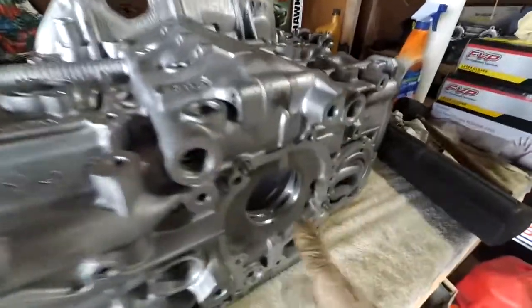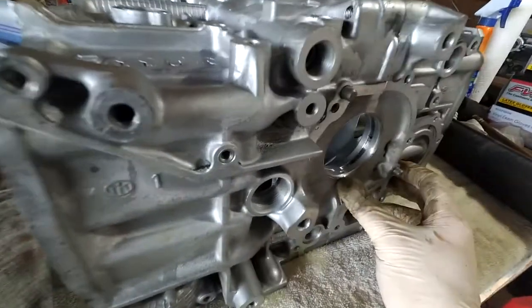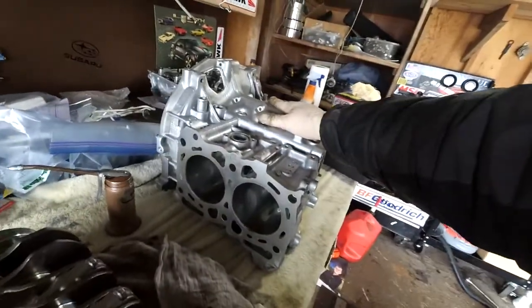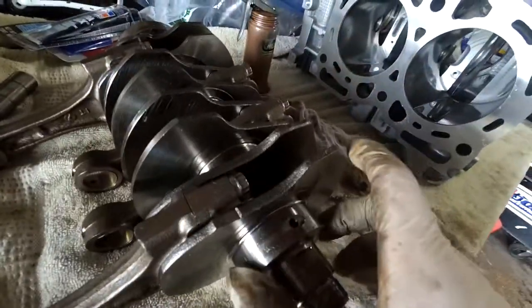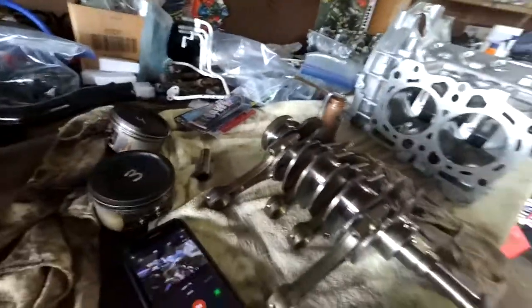You can't really plastigauge these engines because the clearances are so tight you can't really get it perfect. So I was lucky enough to have the machine shop clearance it for me. I brought it to him with no crank in it, just the bearings, and he used his bore gauge, measured it there, and compared it on the corresponding main bearing. So it's all good to go now and I can start putting it together.